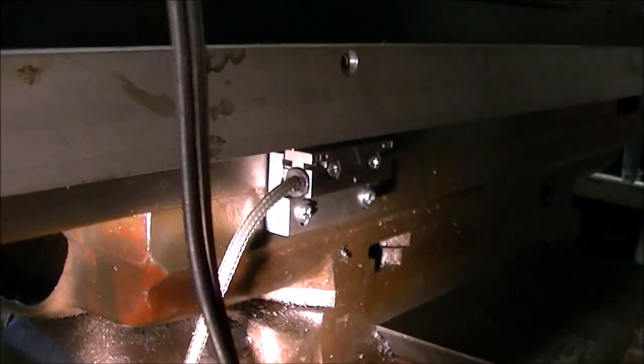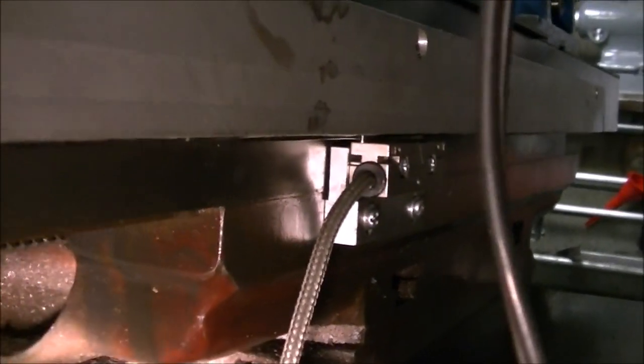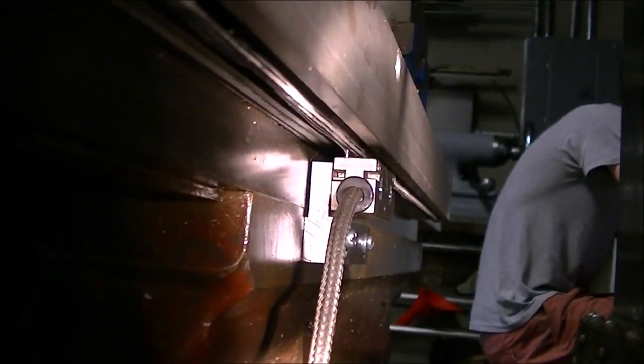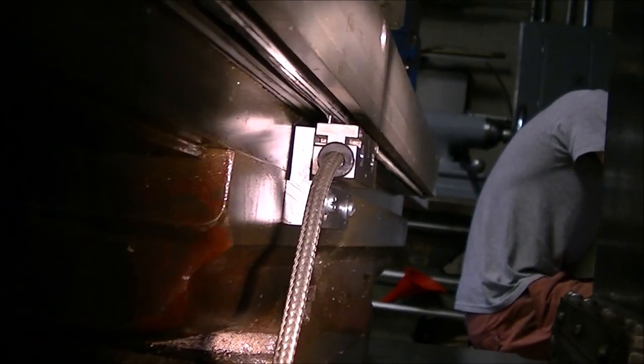So here's the X reader head just bolted down to the saddle. Had to machine out a little bit of a clearance because there's a little bit of a step out there, but that was pretty straightforward. Just bolted the scale directly to the table and made that little aluminum bracket to hold the reader head.